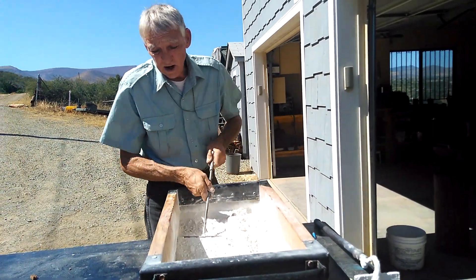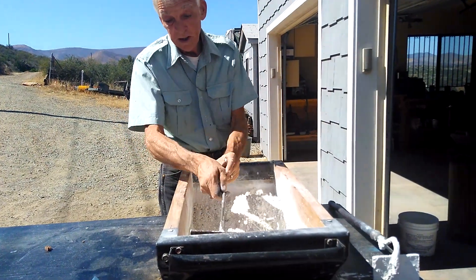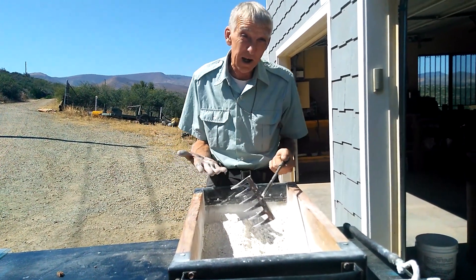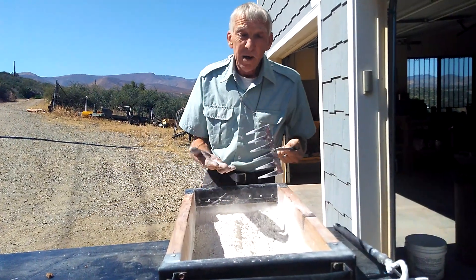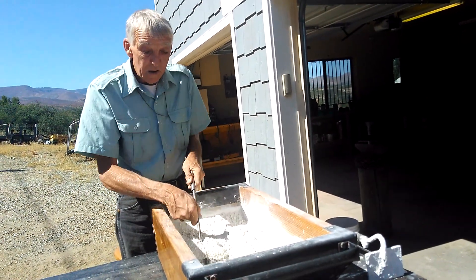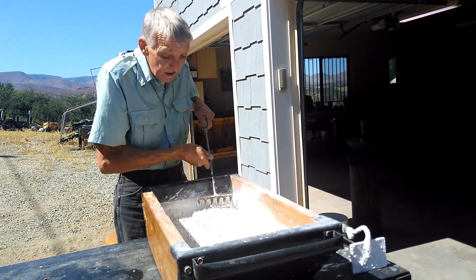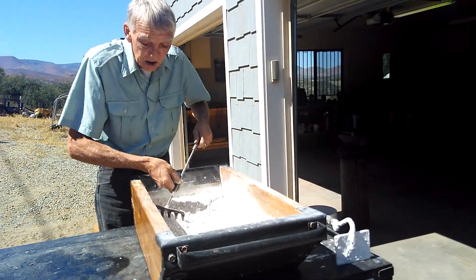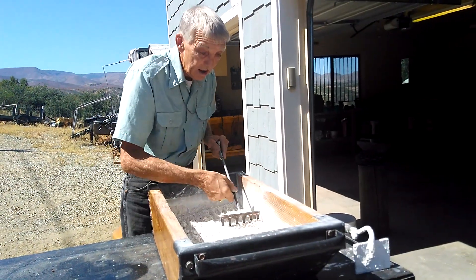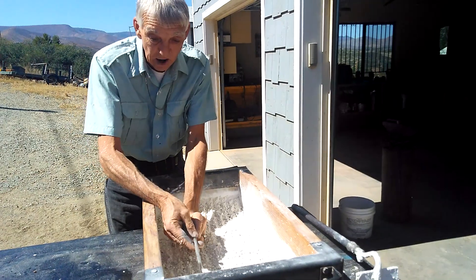In a tub like this, you want to do about 25 pounds at a time — we're doing 50 pounds. We are taking you from beginning to end. You're going to see the end result. I'm not going to work this up as much as I would because I don't want to bore you, but this is how I do it.